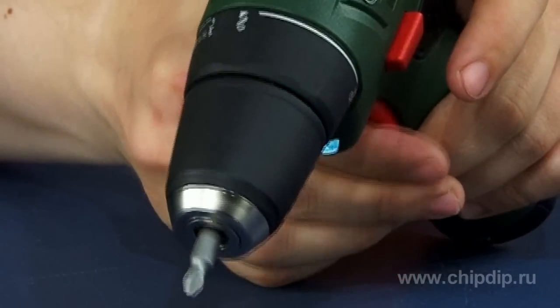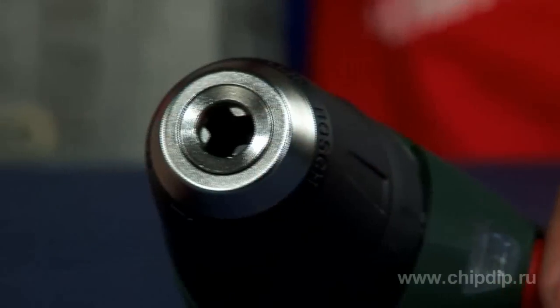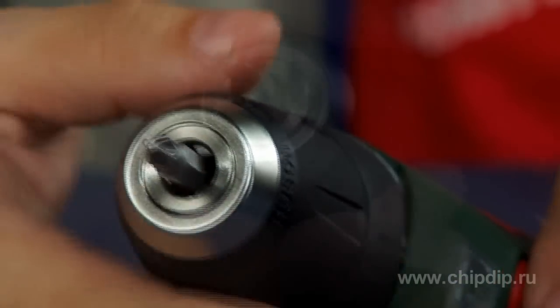For the most quick and easy replacement of the working tool, there is an excellent quick-lock drill chuck with Bosch auto-lock system.